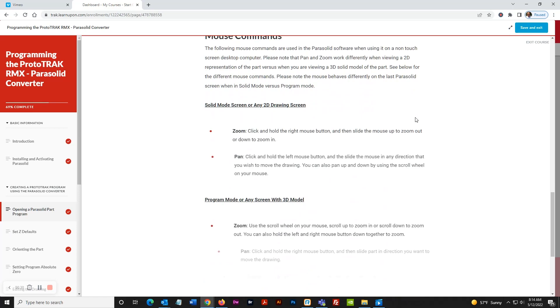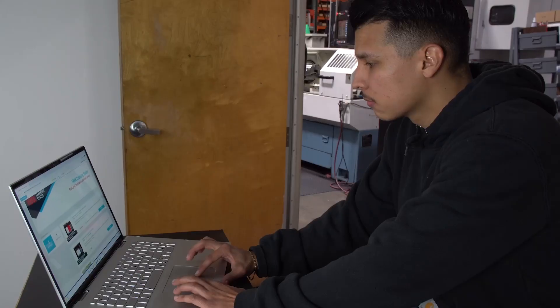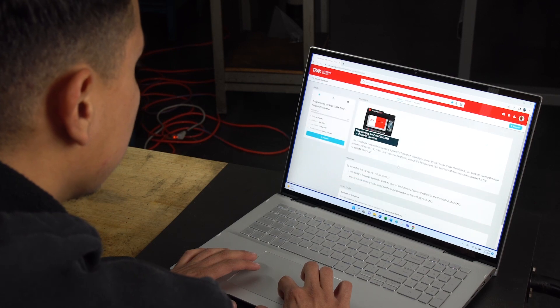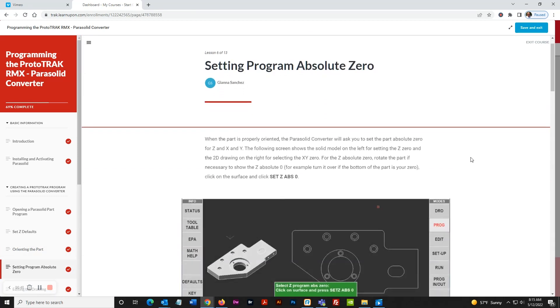Each course includes clear, easy-to-understand directions with plenty of pictures and videos to guide you. The best part is you can go at your own pace — start and stop at any time. It's perfect for people working in the shop who want to build their skills after hours. And this training was created by the makers of ProtoTrak, so you can be certain you're getting the very best training possible.